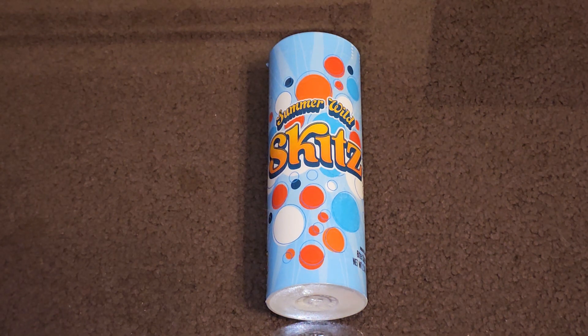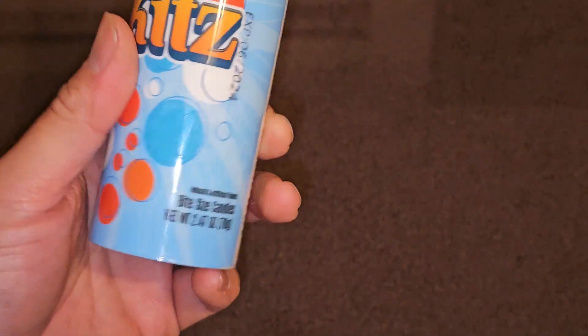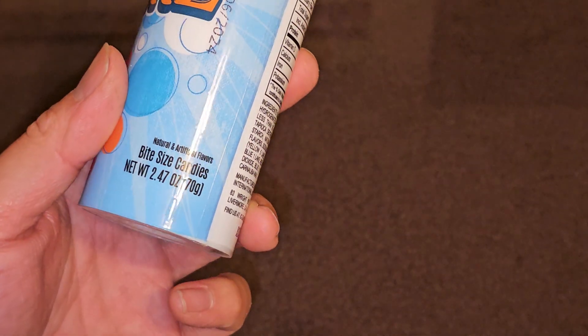All right, so I got a special item review for you guys today. This is a brand new product, not even available in stores yet. My friend's starting up this freeze-dried candy company, and these are the Summer Wild Skits — freeze-dried Skittles. I'm not exactly sure which flavor this is, but I'll see if I can tell from giving them a try.